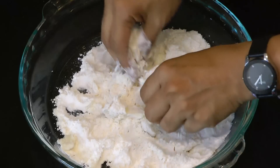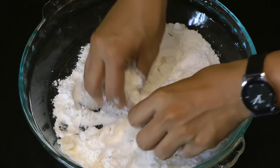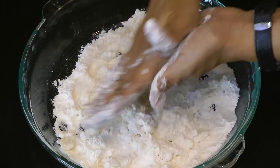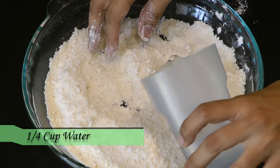Just like we make any pastry dough, we are going to crumble it down. Take this flour in your palms and rub it up. After it starts to look like bread crumbs, add in some water. It requires just a little over a quarter cup of water. Mix that in to make this into a semi-stiff dough — not too stiff and not too soft.